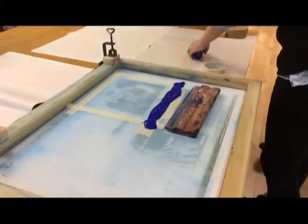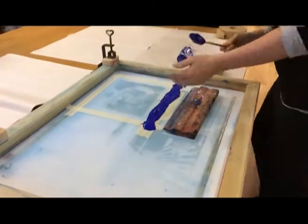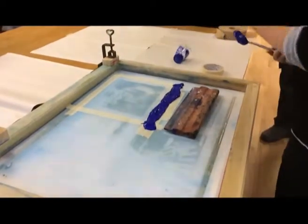Make sure there's plenty of ink there, and you're not going to waste it because you put it back in. But it's better to have that than not enough.